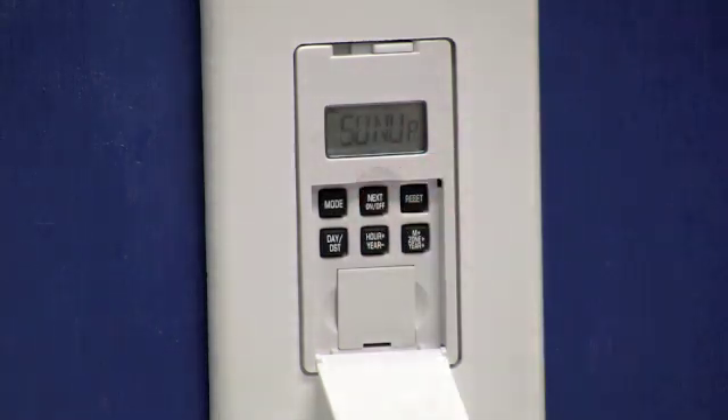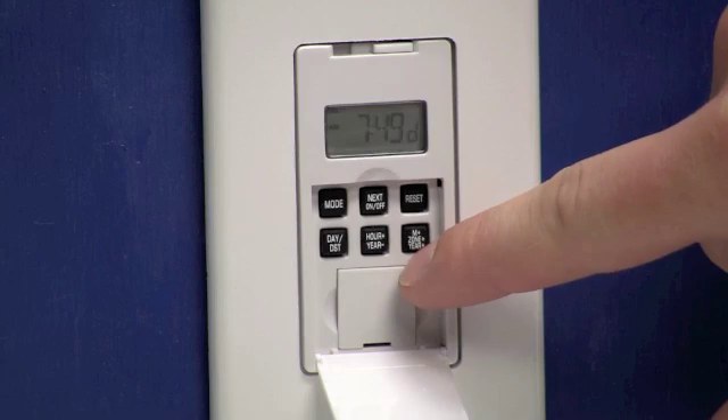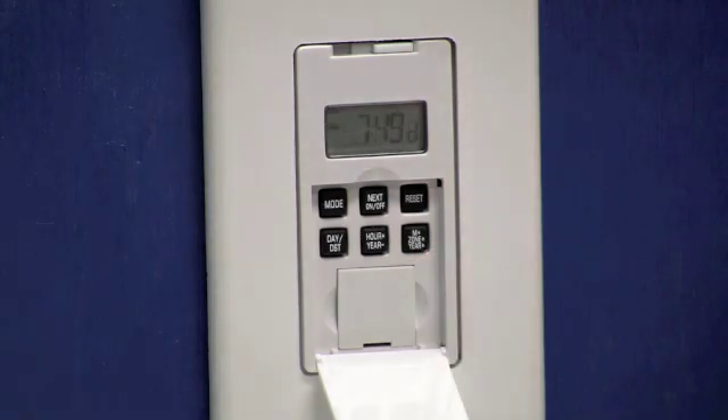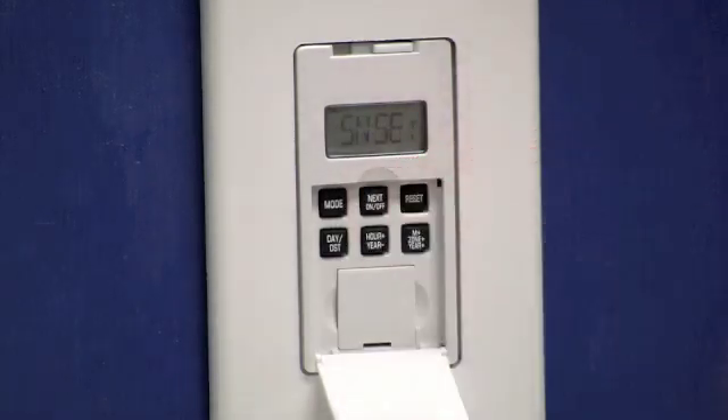Now we'll press the next button. That's going to display your sunup time. If this time is correct you can press the next button to view your sunset time, or if the time is incorrect you can use the hour and minute key to set it to your correct local sunrise time. I'm happy with our 7:49 sunup time so I'll press the next button. That'll display sunset, which happens to be 6:03 for my area, which is acceptable.